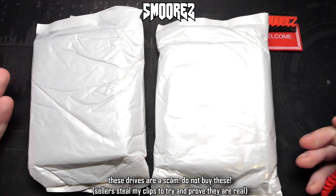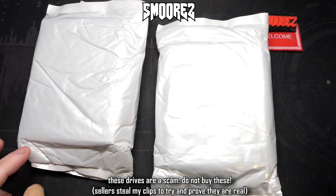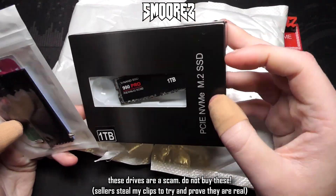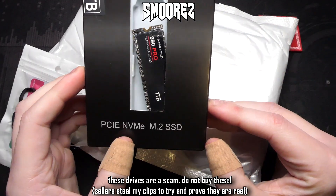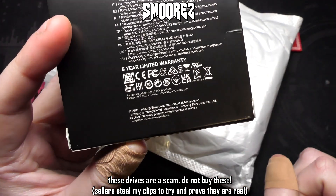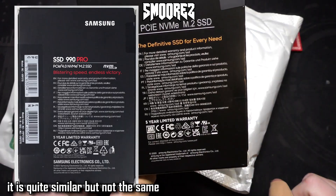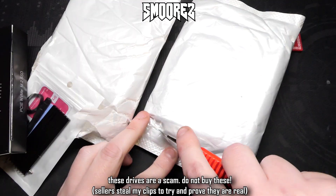Here I have the two parcels — let's crack these open and take a look. The first one actually comes with a heatsink, and there is the 990 Pro 1 terabyte. It says PCIe NVMe M.2 SSD, and look at the bottom — they've gotten rid of the 'S' and it's now called an 'AmSung.' These are AmSung drives, but this is copied directly off the real Samsung drive packaging, so don't be fooled by it.